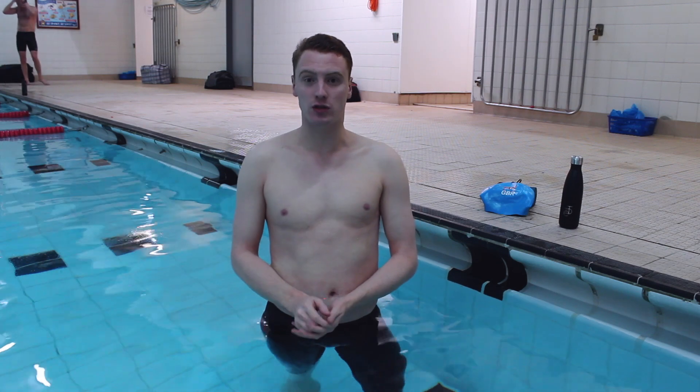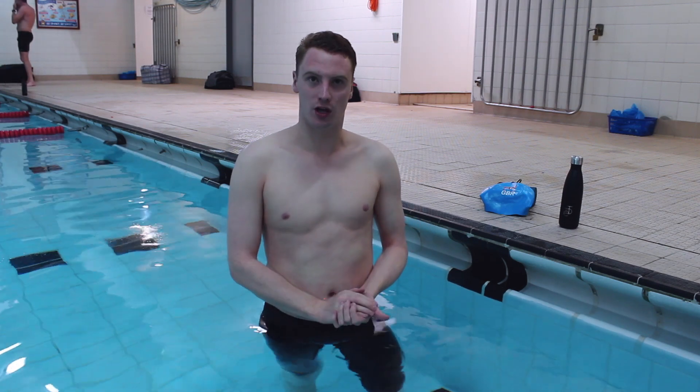Thank you for watching the video. If you've got any questions, please leave a comment below and don't forget to like and subscribe. Thank you and keep swimming.